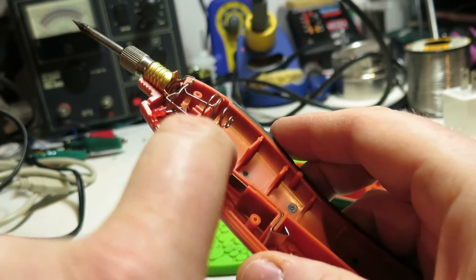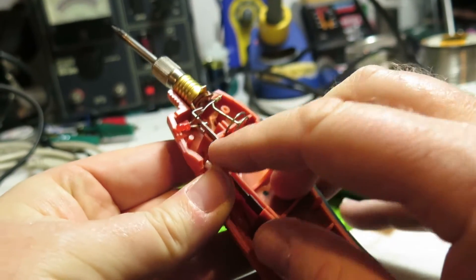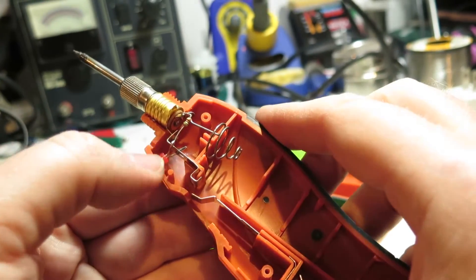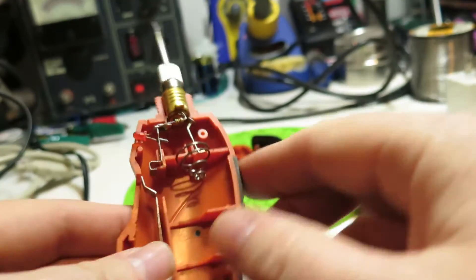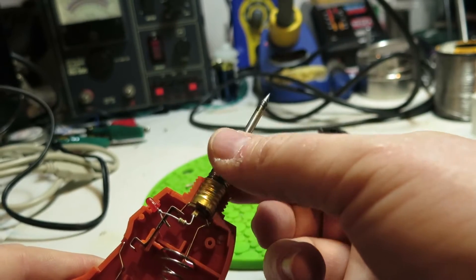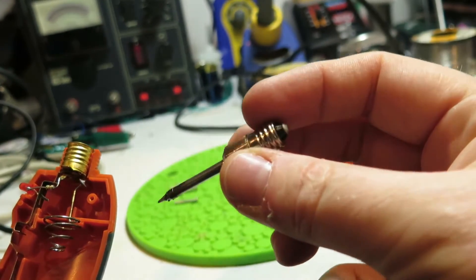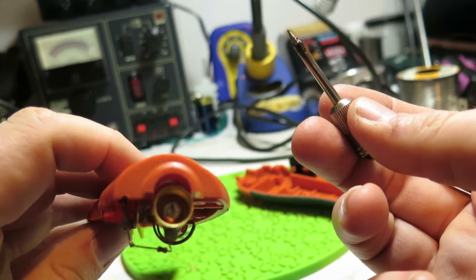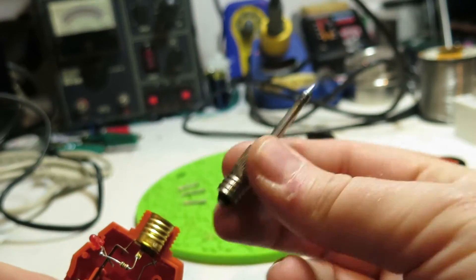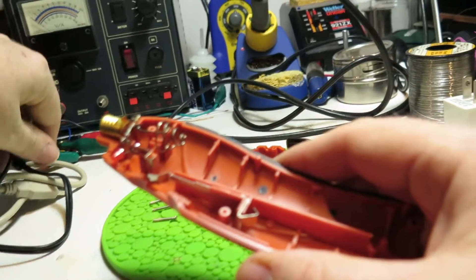The switch is this contact here — just this piece of metal, a spring that makes contact with this point. It's got a little red LED to show that it's on, and it's got a resistor in line with that for the LED. The soldering iron element itself just looks like a light bulb screw — basically almost like a flashlight bulb type screw.